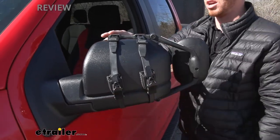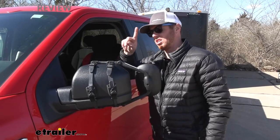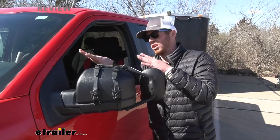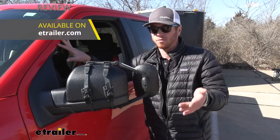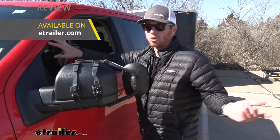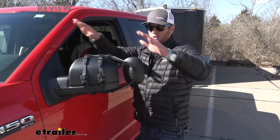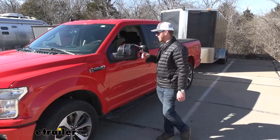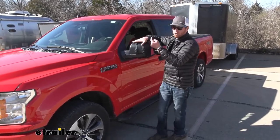These do come in a pack of two, so it's going to be the same thing on the driver and passenger side. All you really need is one pair. Since they're universal, if you wanted something just for your F-150, go with a custom fit — it'll be a tighter fit with more of a factory look. But if you have multiple vehicles in your fleet that you haul with, just grab one of these and you can use it for all your different vehicles. That is it for a look at the K-Source Universal Towing Mirrors on our 2020 Ford F-150.